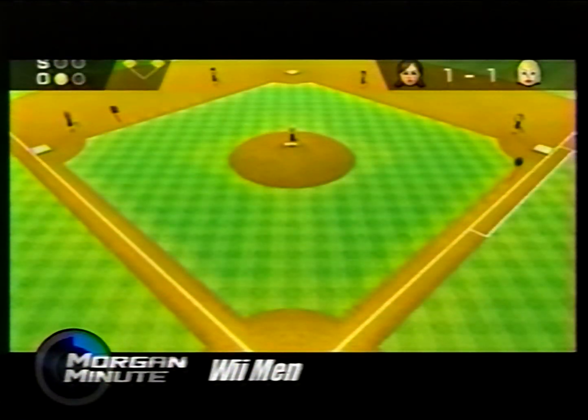Welcome back to X-Play. Ontology is the school of philosophy concerned with the nature of self. It's my favorite kind of philosophy because I'm fascinating, all my opinions are right, and my story's surprisingly interesting. Luckily, the Nintendo Corporation agrees. With the Wii, they've given us the opportunity to create another self inside the console. So here's our look at the Mii.